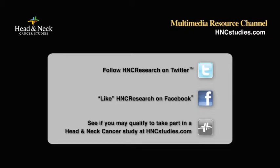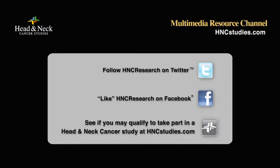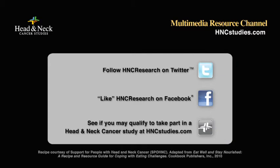Thanks for visiting the Multimedia Resource Channel and for supporting head and neck cancer research. Don't forget to follow HNC Research on Twitter and like HNC Research on Facebook. Or to see if you may be eligible to participate in a featured head and neck cancer study, visit HNCstudies.com. Check back soon for more information, tips, and videos for people with throat, mouth, and nose cancer.